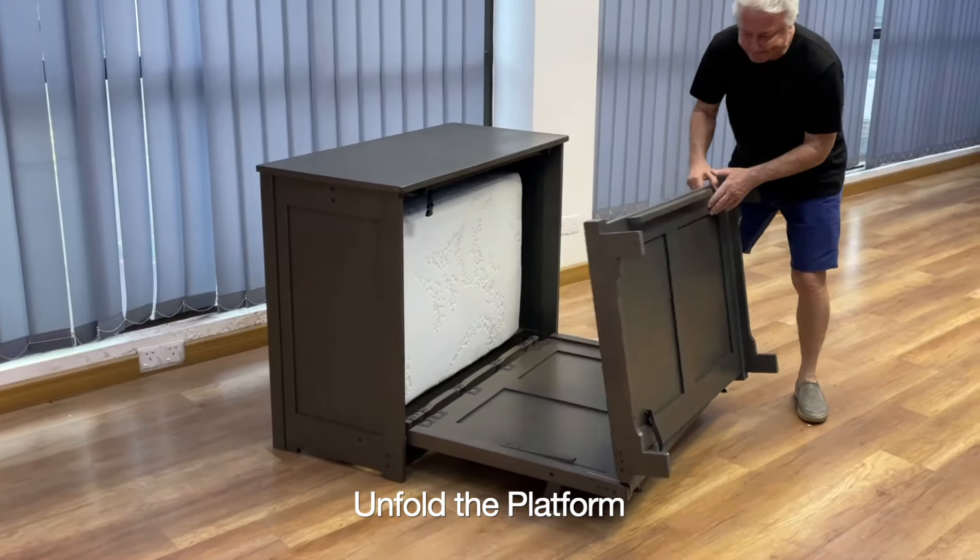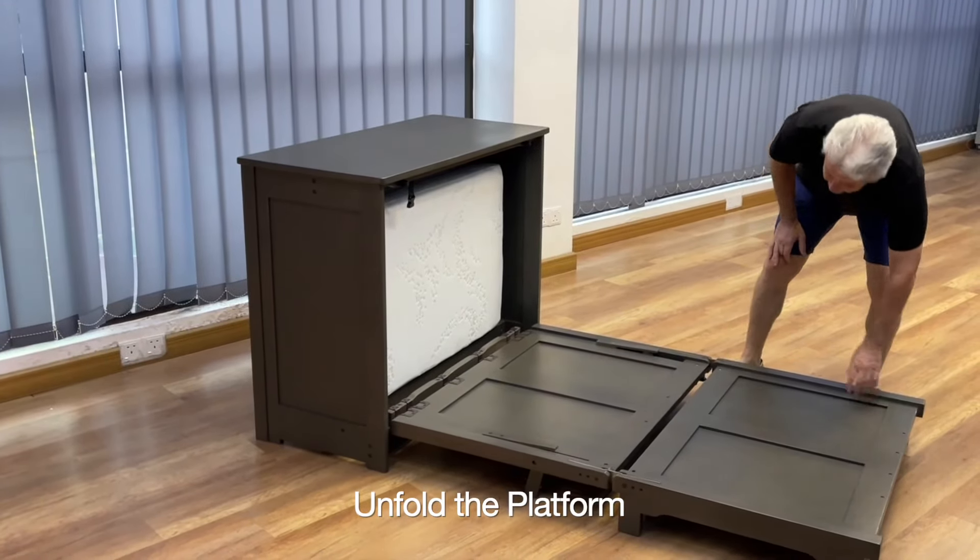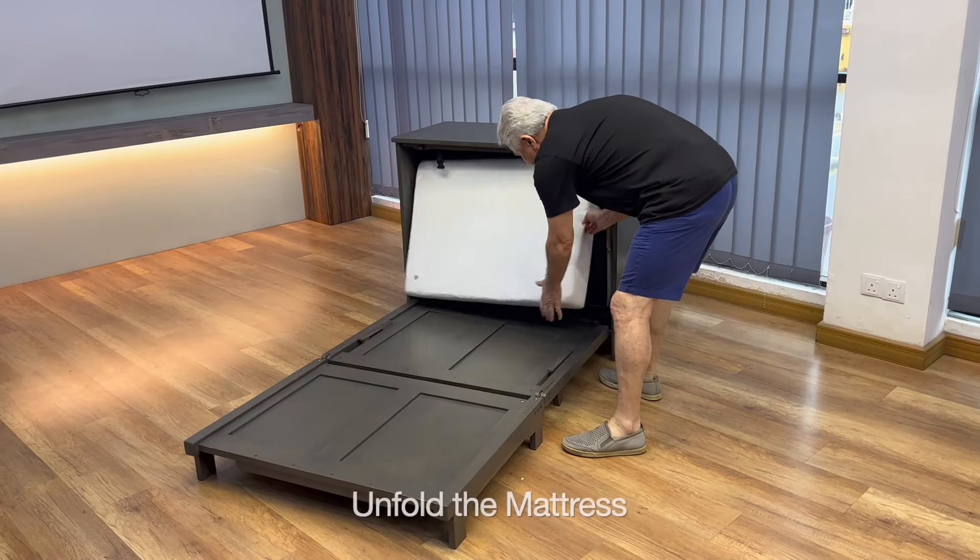This ensures that the platform assembly does not suddenly fall on you, fall on a kid, fall on anybody. So it's really important.